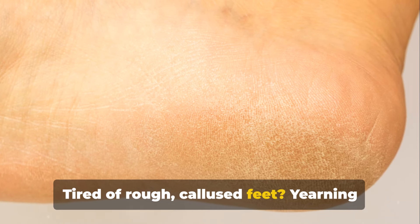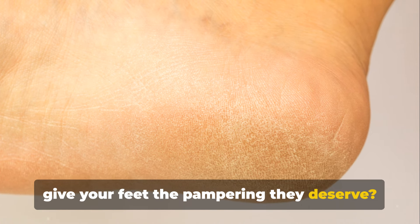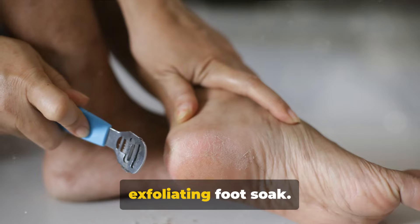Tired of rough, calloused feet? Yearning for a simple yet effective solution to give your feet the pampering they deserve? It's time to discover the rejuvenating powers of the humble baking soda with an exfoliating foot soak.